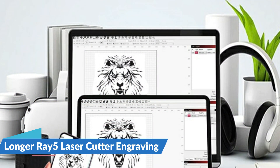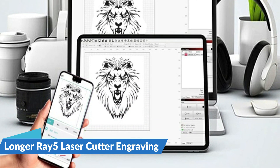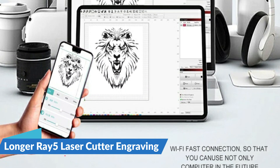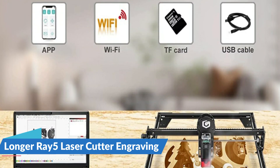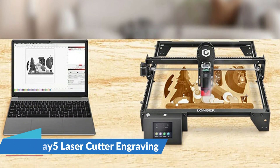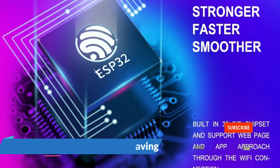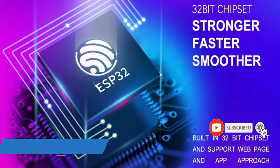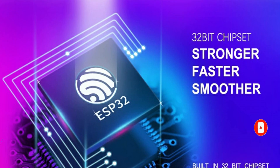The Longer Ray 5 comes with a 0.08 by 0.08mm compressed laser point for more focused energy, allowing engraving or cutting to be much stronger. It is a multi-purpose machine — you can replace the engraving head according to your own needs, which is convenient and saves money. The Longer Ray 5 is also equipped with thermal protection, which can auto-shutdown if it detects a flame or if the engraving area overheats.